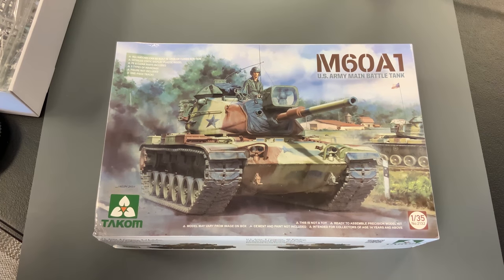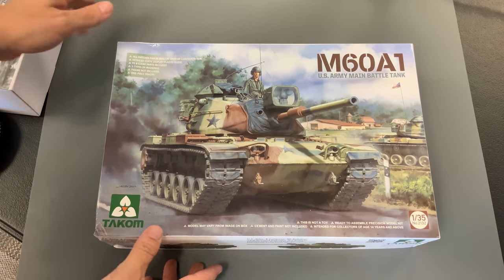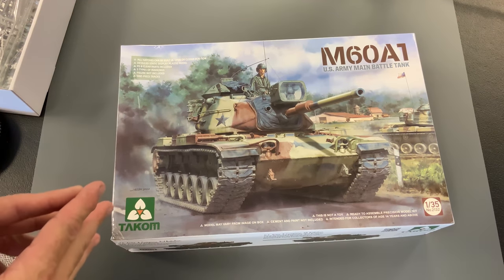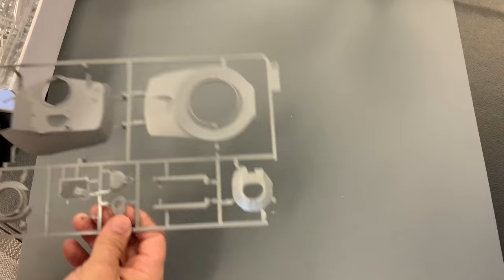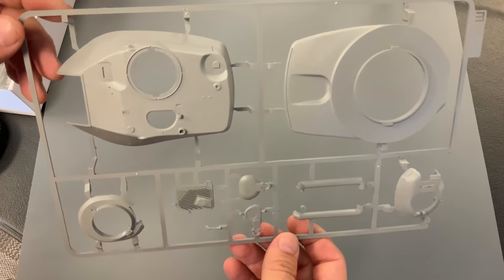Now we're going to take a look at the new M60A1 US Main Battle Tank, also in 35th scale. I'll go through the parts kind of quickly. Like I said earlier, this does share quite a few parts with the M60 that came out a while back — the one with reactive armor — which I'll put a picture in right now to remind you what that one looked like.